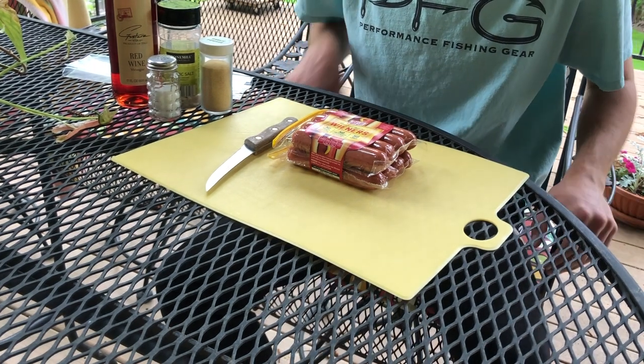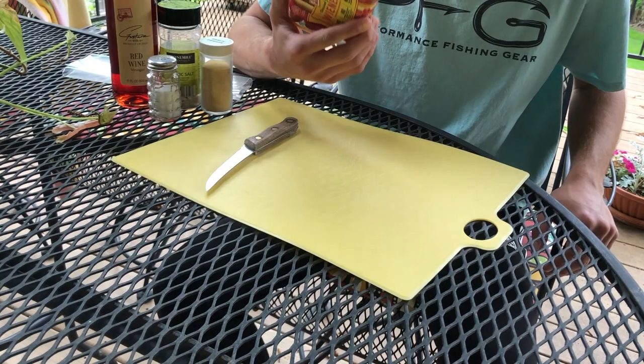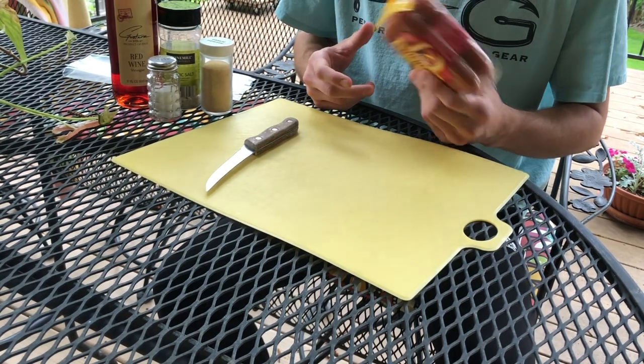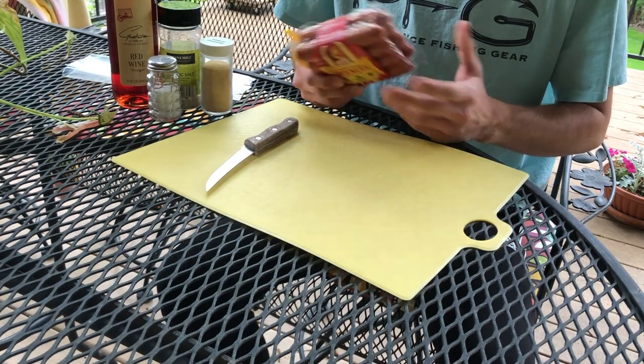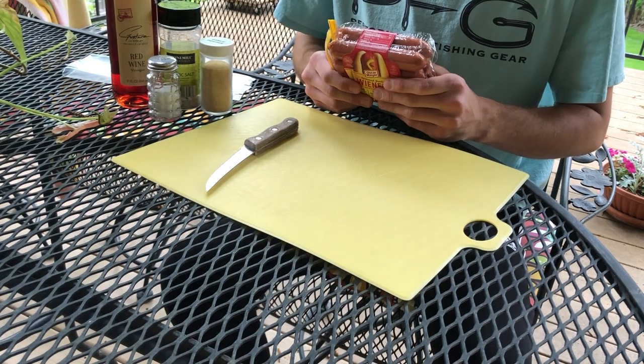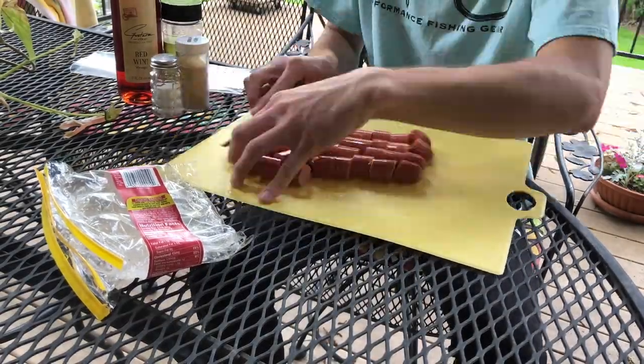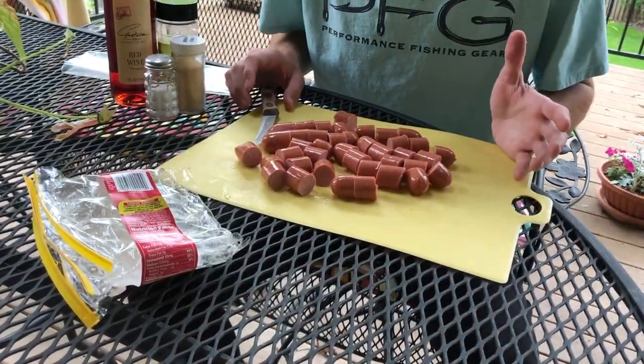We want to use the cheapest hot dogs we can get. In this case these are on sale for like a dollar, so I got these. What we want to do first is cut each hot dog up into about five pieces each — that seems to work best for me. Now that we have our hot dogs all cut up...